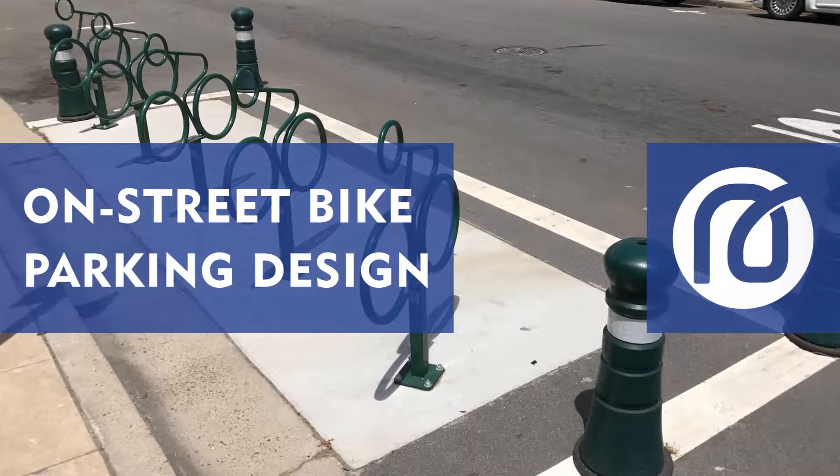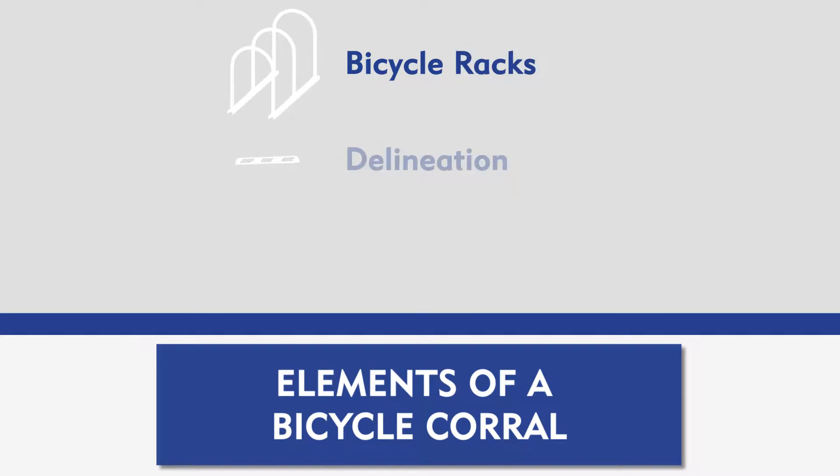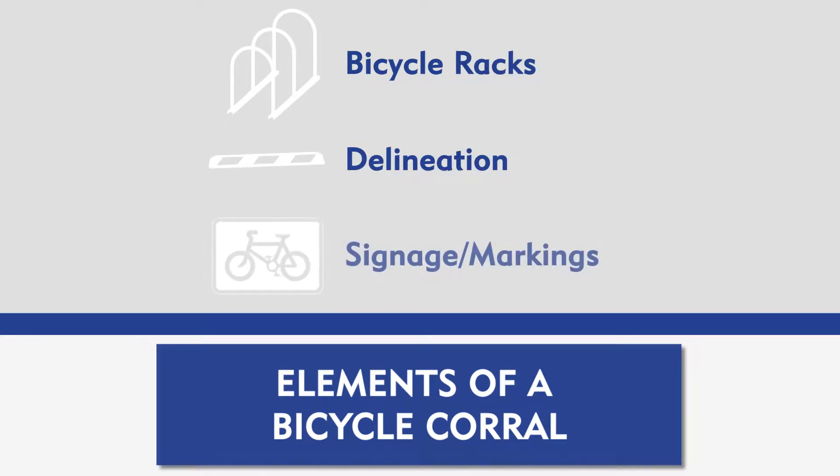How to create on-street bike parking. It takes more than just a couple of racks to create functional bicycle parking on the street. Elements of a bike corral should include bicycle racks, dividers that establish the parking area, and signage to indicate the presence of bicycle parking.